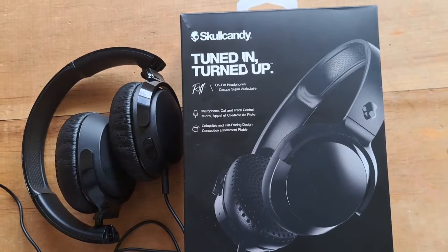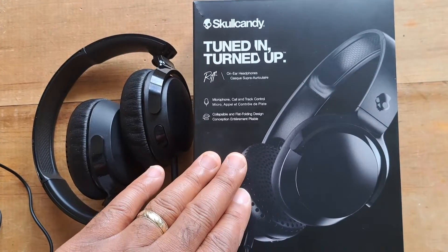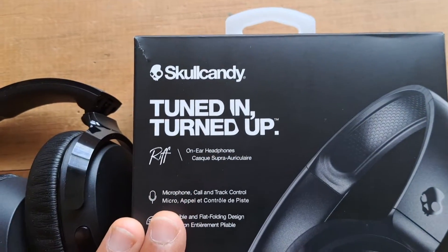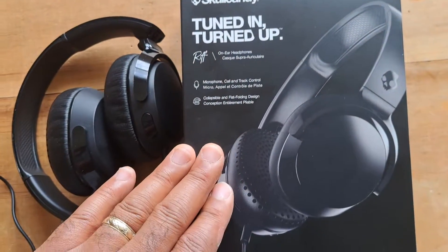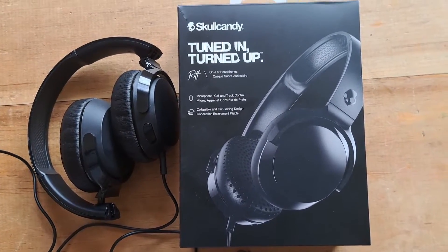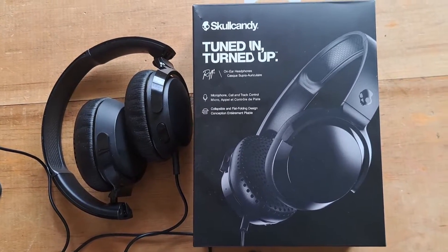Overall I'm very pleased with these. That's my final review on the Skullcandy Tuned In Turned Up Riff headphones. We hope this video finds you having an amazing day. We want you to have a blessed day and that your spirits remain high. Signing out.